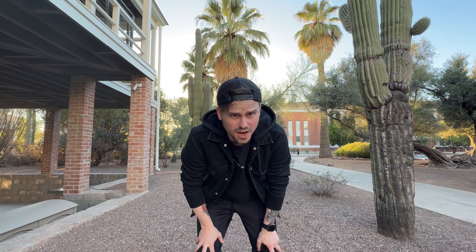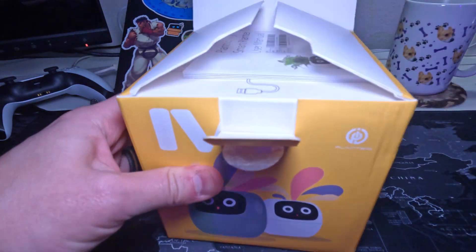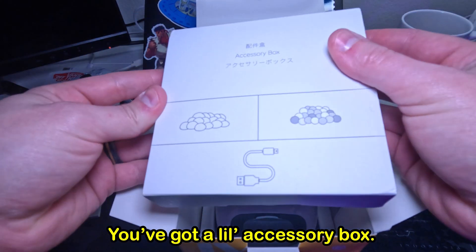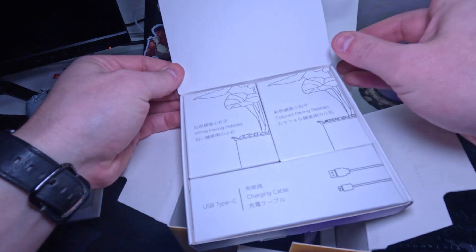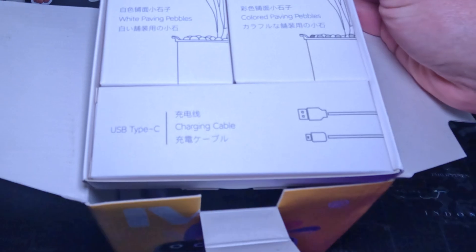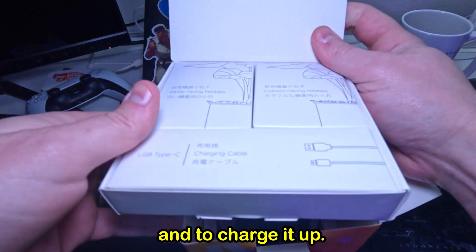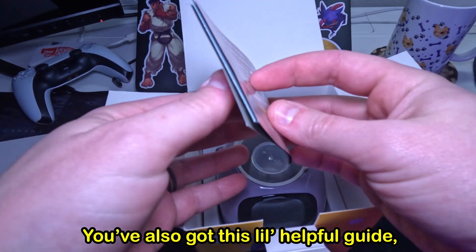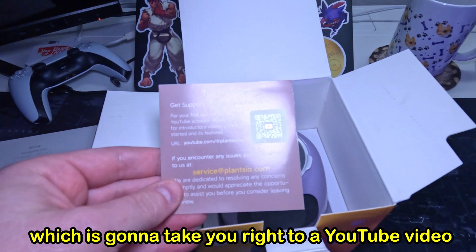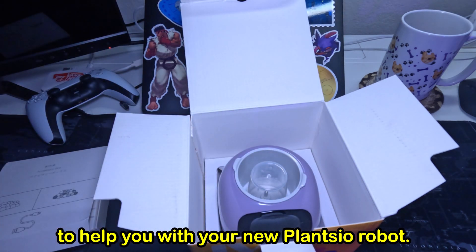But first, let's see what it comes with. Once opened up, you've got the little user manual and a little accessory box, which comes with white paving pebbles, colored paving pebbles, and a USB Type-C charging cable. So basically, this box is to make it look cute and to charge it up. You've also got this little helpful guide that gives you a walkthrough of the app, and you can scan a QR code which will take you right to a YouTube video with tips and tricks for your new Plancio robot.